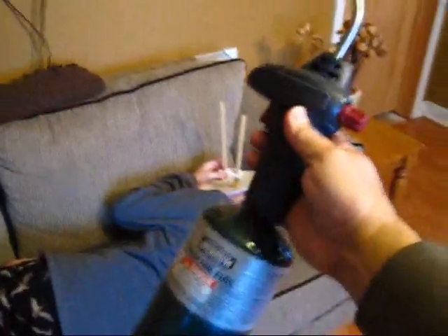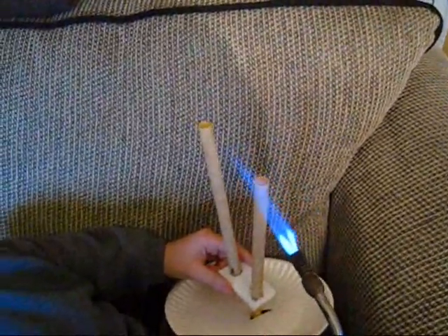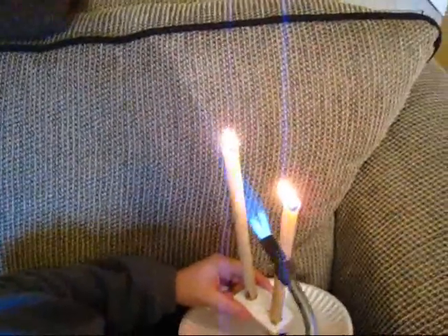This time around I have a better, more industrial way to light these. Both candles are now lit — that one and that one.